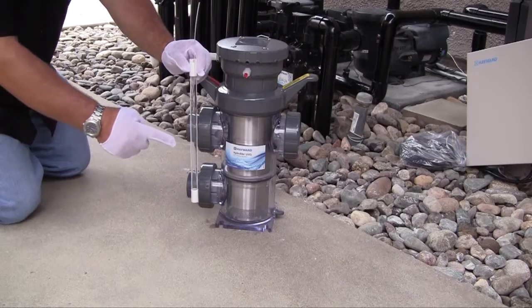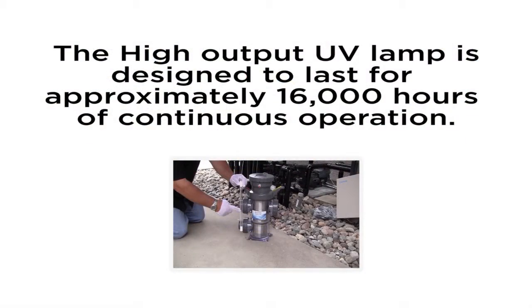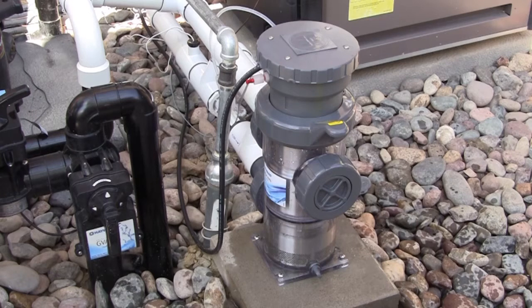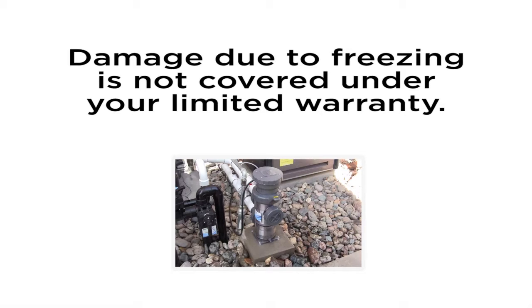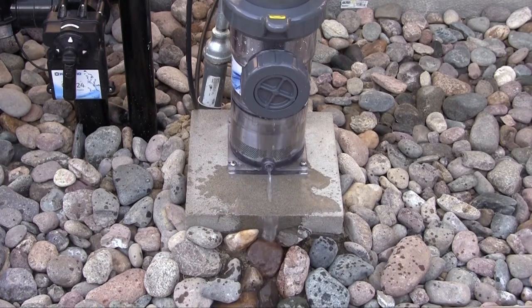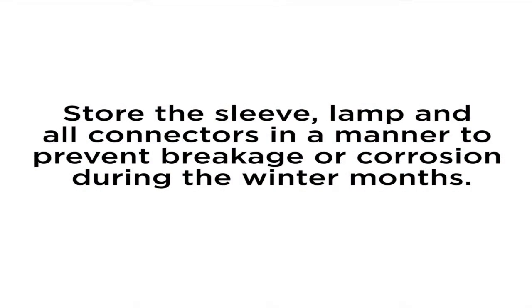In addition to cleaning of the quartz sleeve, periodic replacement of the UV lamp is required. The high output UV lamp in your HydraWrite unit is designed to last for approximately 16,000 hours of continuous operation. If replacing the lamp, clean the quartz sleeve at the same time to minimize your maintenance efforts. Your HydraWrite unit can be damaged if not properly winterized. Ice formation inside the vessel can break the glass quartz sleeve, the UV lamp, or the vessel itself. Therefore, you must protect your HydraWrite unit from freezing. Damage due to freezing, including the breakage of glass components, the vessel, or water damage to other components caused by freezing is not covered under your limited warranty. During winterization, drain your UV device of all water within the vessel. Use a wet dry vacuum if necessary. Store the sleeve, lamp, and all connectors in a manner to prevent breakage or corrosion during the winter months.